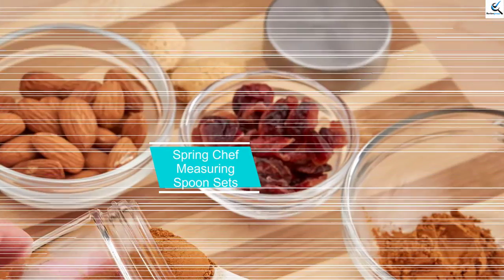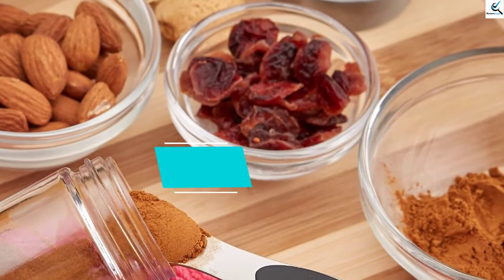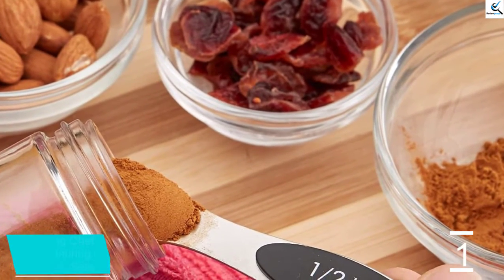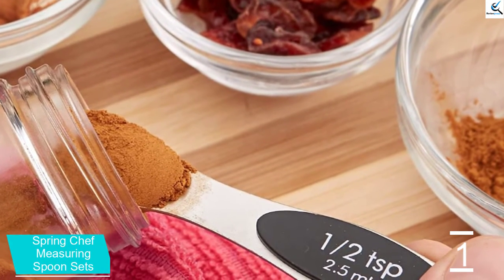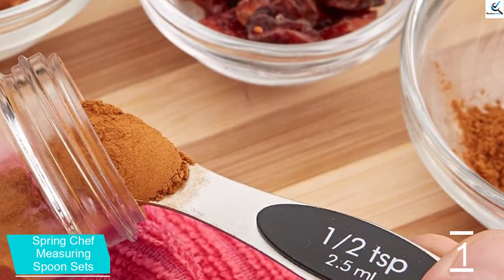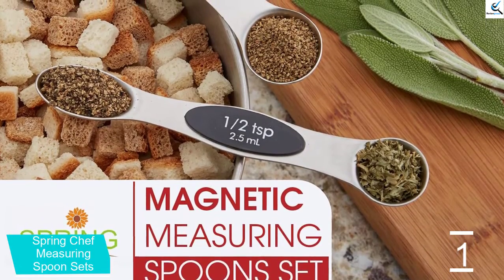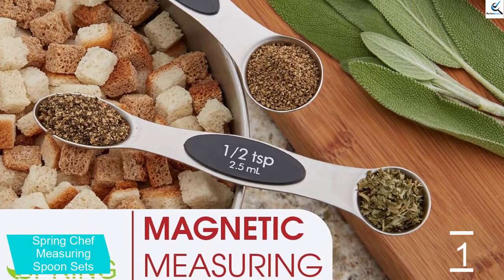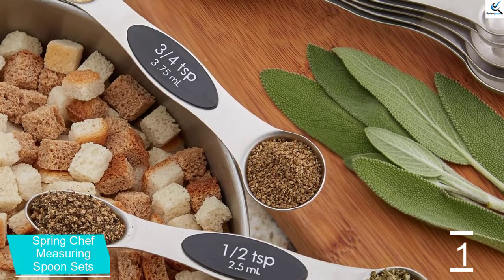And finally at number 1, Spring Chef Measuring Spoon Sets. These convenient measuring spoons from Spring Chef are made with a compact size, making them easy to store and fitting anywhere. The set has seven spoons that are usable on both sides plus a leveler. The built-in magnetic feature connects all spoons together so you can simply remove the one that you want.